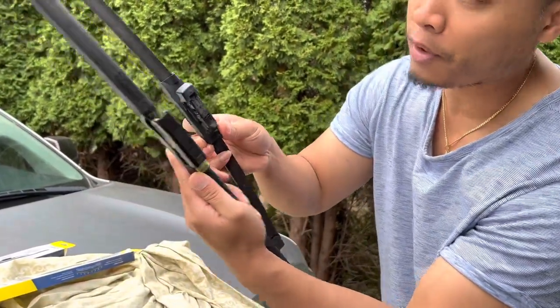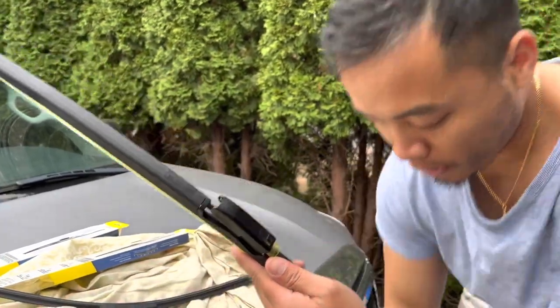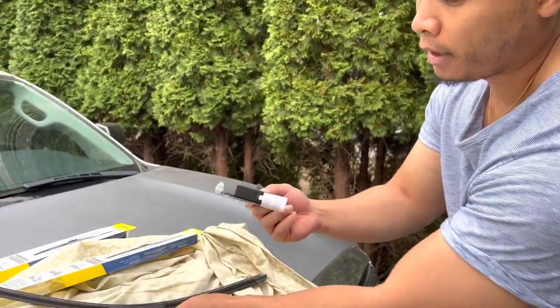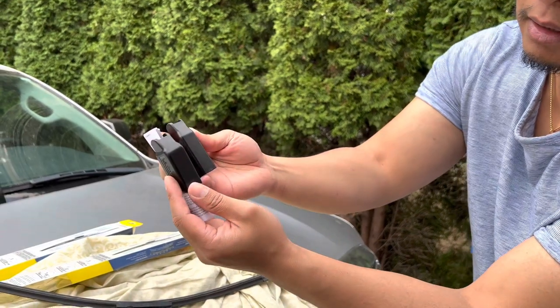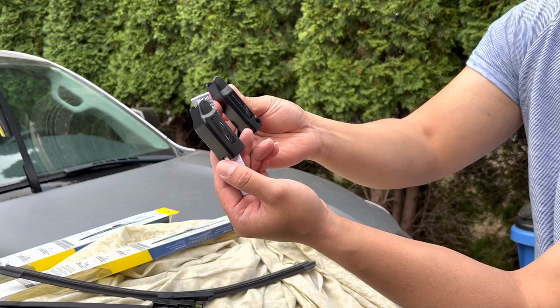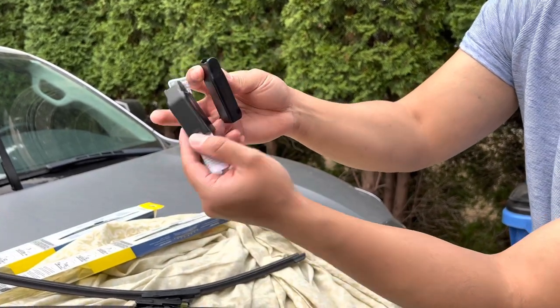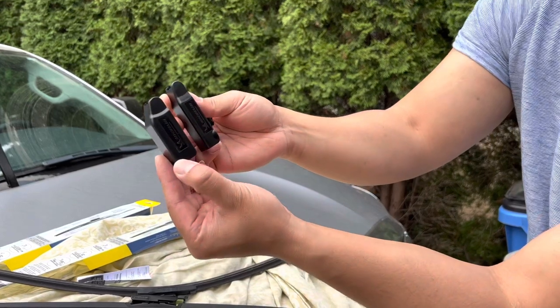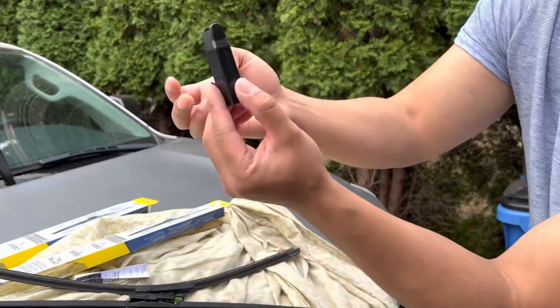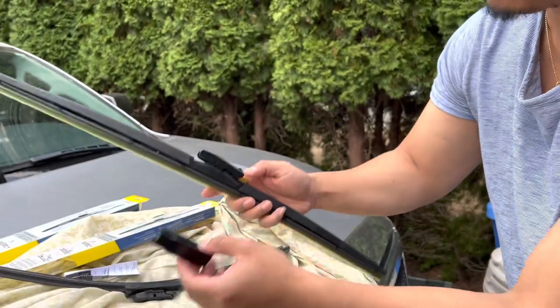The hook on there is different, so I'm gonna show you guys how to easily do it. When you open the box, it comes with two adapters. The one you want to use is the longer and narrow one, not the stubby one. You want to use this one — that's the difference. Only thing you need.